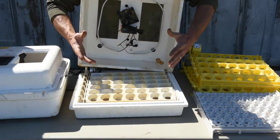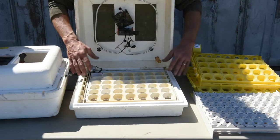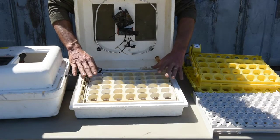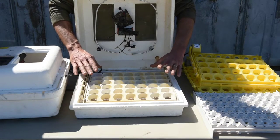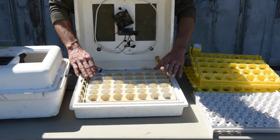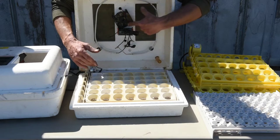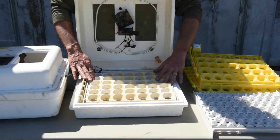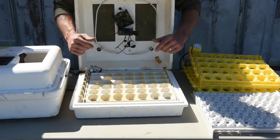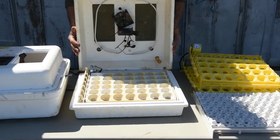If you're just going to do one thing to these old styrofoam incubators to improve your hatch rates, it would be the egg turners. An egg turner is well worth the money — look at yard sales, estate sales, wherever you can find one. They make life so much easier and definitely improve your hatch rates. But I like doing all three: the digital thermostat, the egg turners, and the little tube so you can increase humidity without lifting the lid.